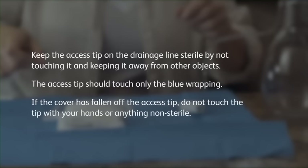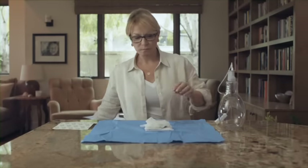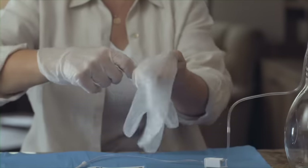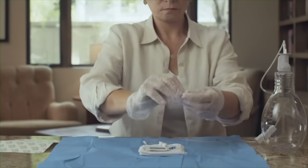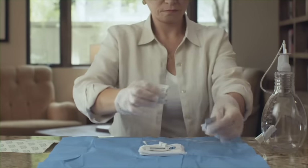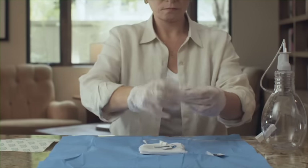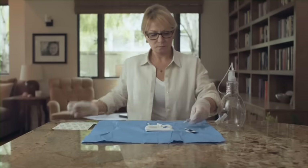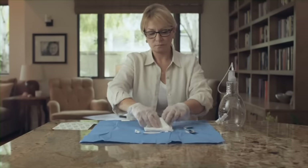If the cover has fallen off the access tip, do not touch the tip with your hands or anything non-sterile. Pick up the gloves by the folded cuffs at the wrist and pull them on. Both gloves fit either hand. Keep your gloves away from non-sterile items such as skin or clothing. Open all three alcohol pads and place them on the blue wrapping, but do not remove the pads from their pouches. The alcohol pads are flammable — do not expose the pads to an open flame. You are now ready to prepare the drainage line and catheter for draining fluid.